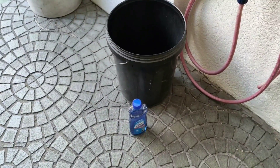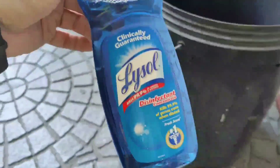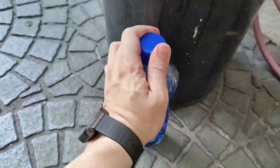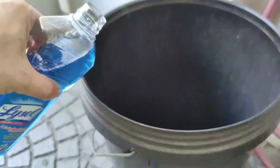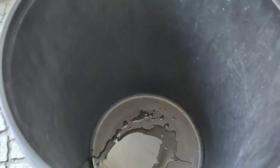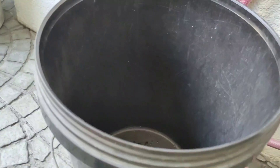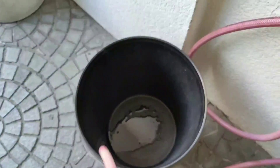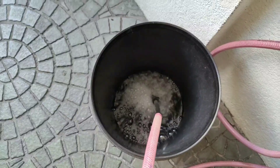Right now we'll be making some solution that we'll use to disinfect our groceries. This type of disinfectant concentrate — Zonrox — will be okay. Add some, then just fill this pail halfway like this. I'm just using my bare hands right now.